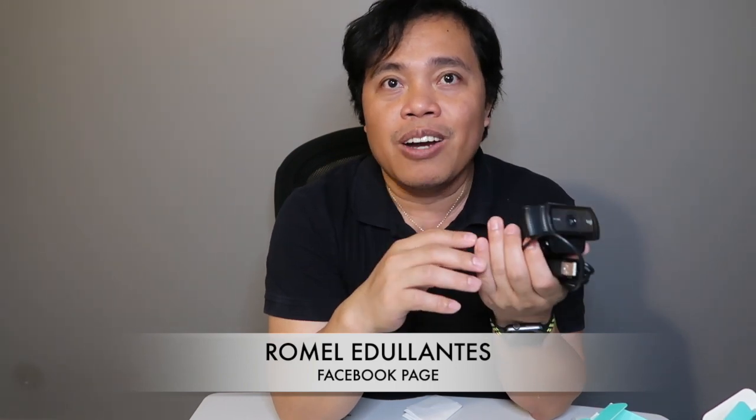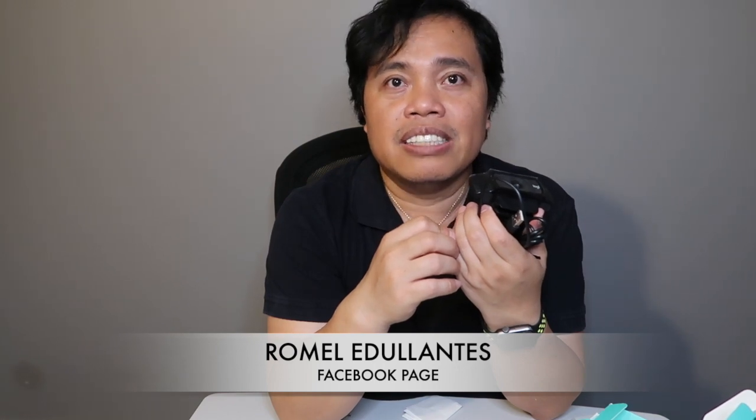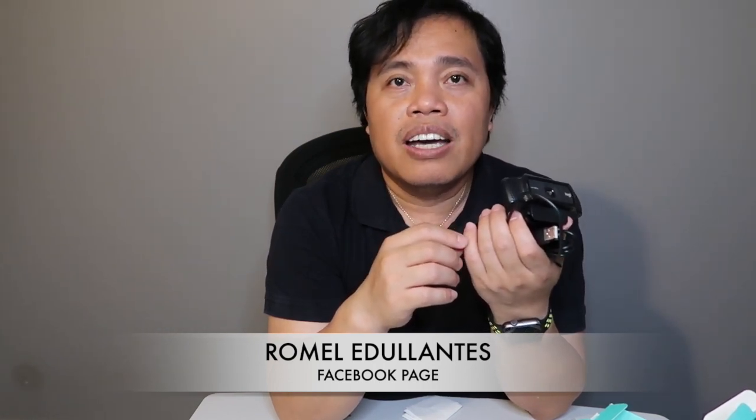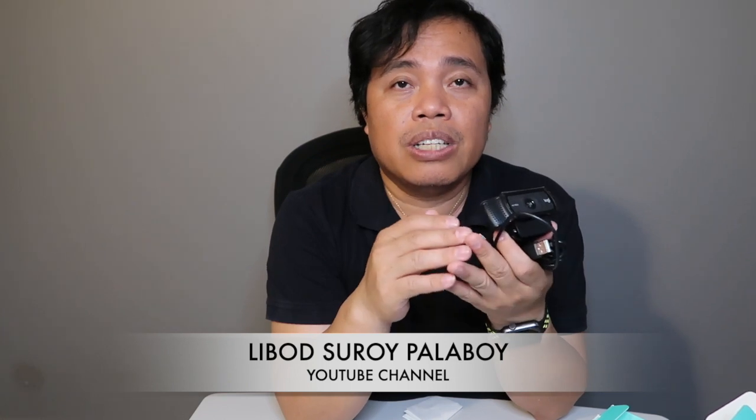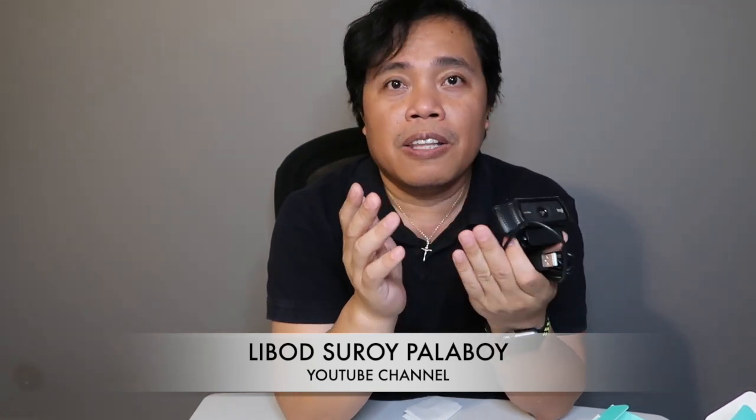My FB page is Romel Iduliantes — R-O-M-E-L, I-D-U-L-L-A-N-T-E-S. Don't worry, I'll put the mechanics in the description down below, or visit my community tab. Also, if you want to win extra load every day, visit the livestream of Libod Suroy Palaboy — I'll put the channel name in the description too, or check my community tab for full details. You can win loads there almost every day.